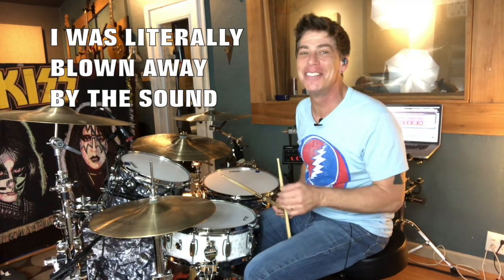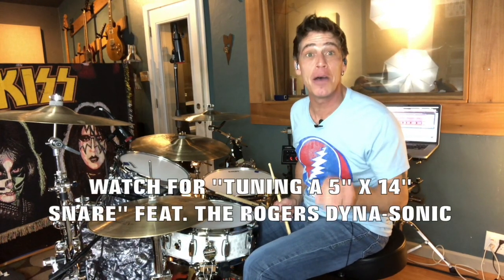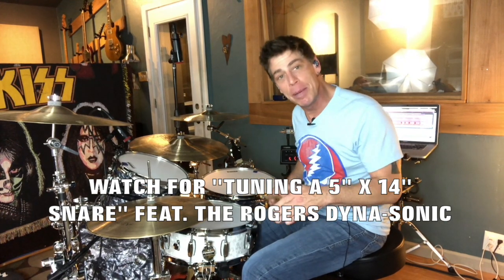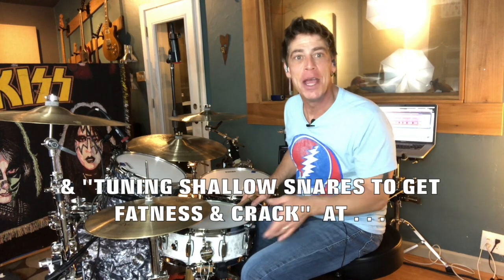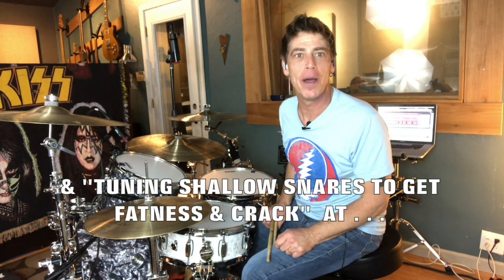So let's go ahead and tune this thing up and see what kind of other tuning intervals we can use at different tensions, so that people who may be thinking about buying this drum, want to own it, or do own this drum, get an idea of what this bad boy can do.